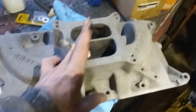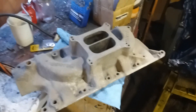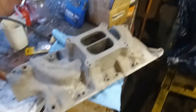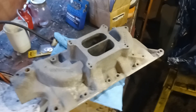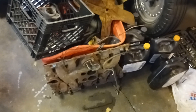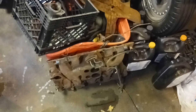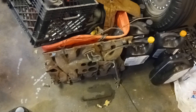The Performer RPM is what I usually go with. It's very similar to a Performer except it has a cutout in the divider. Say you're at a swap meet and all you can find is a Performer — you pick it up cheap for 50 or 100 bucks but want to squeeze more out of the top end. You can cut the divider down, or put a one-inch open spacer on it. Four-hole spacers improve throttle response and maybe a little bottom end, but a one-inch open spacer will definitely help the top end.